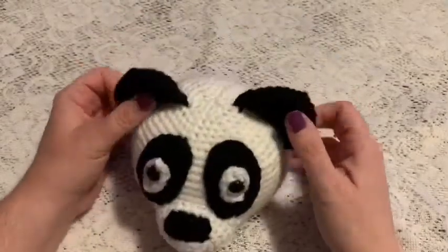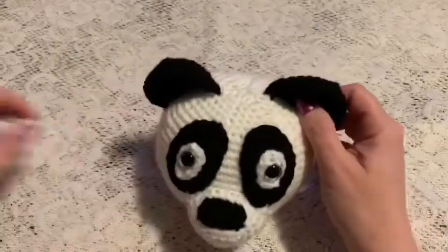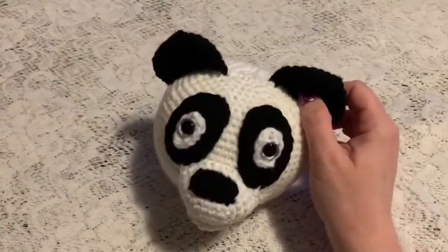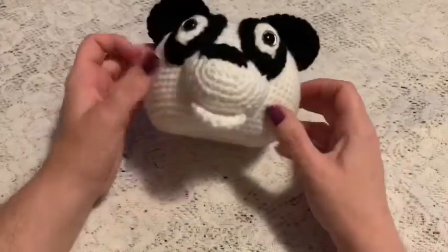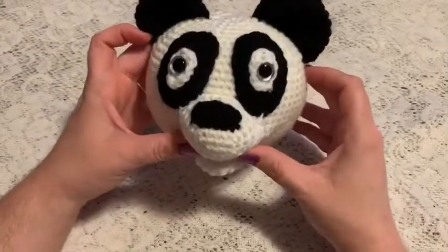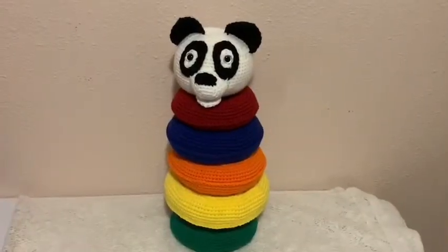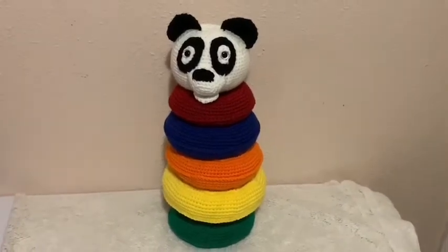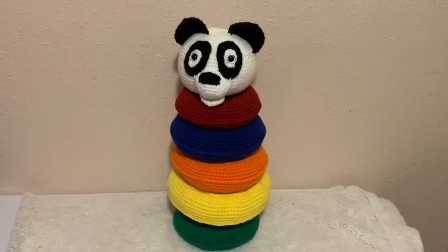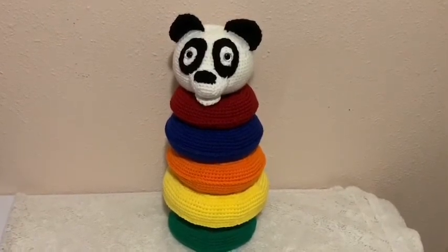And there it is — the top to this panda ring stacker. You can find the link to the video showing how to do the post and rings down in the description box. Here's the panda topper on the ring stacker!